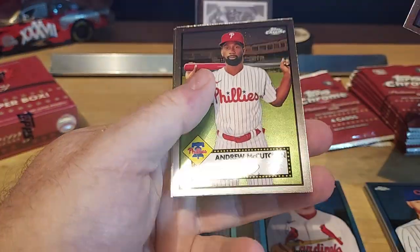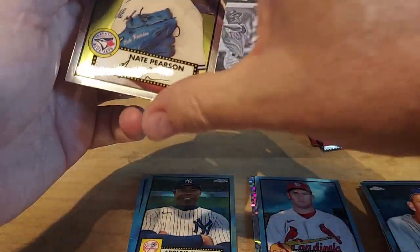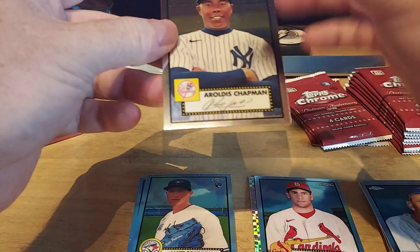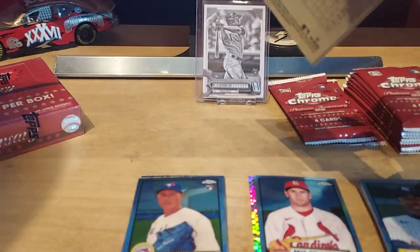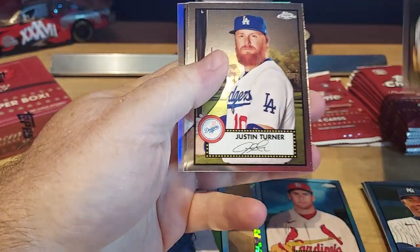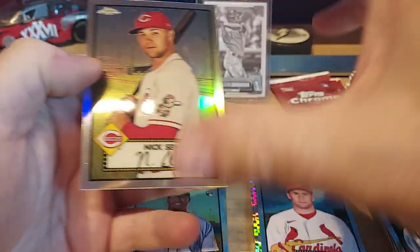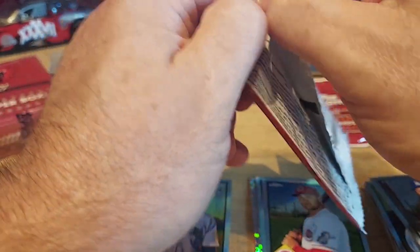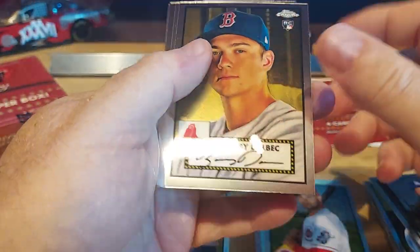Andy Pettit, McCutchen, Ted Williams, Nate Pearson. What we're seeing is a lot of base packs — so these refractors and parallels are not as common as you might think. Fairbanks, Turner, Fletcher, and then we got Nick Sinzel — a little refractor. Starting to look like the autos are what's really going to hit the ladder, maybe some of those really short print ones.